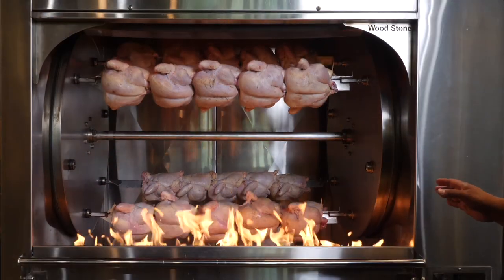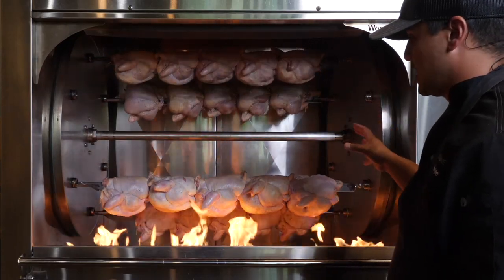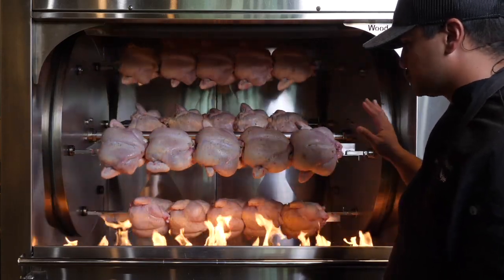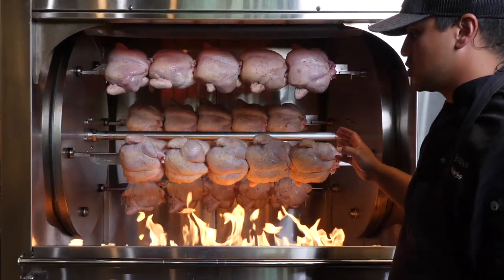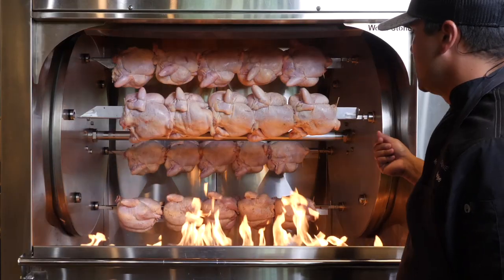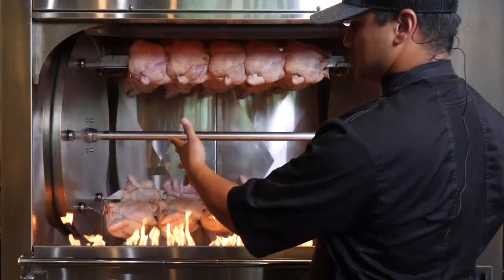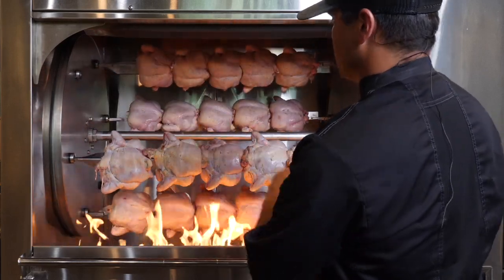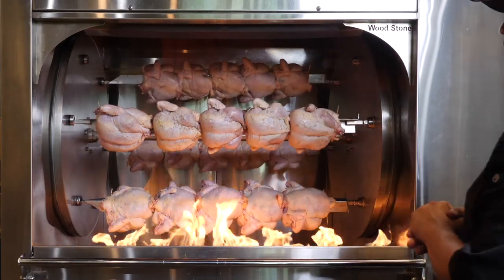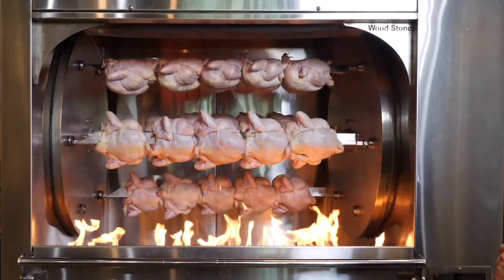We've got our four spits loaded right now. I'm just making sure that everything is staying nice and tied together. Everything looks great — I don't see any wings loose at the moment, so those little elastic trusses are doing their job. Those bamboo skewers are going to keep the chickens from sliding right and left, so everything should stay nice and centered in the rotisserie. We're just going to let them cook and temp them out as they get close.